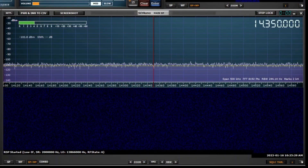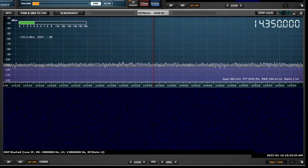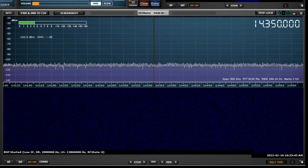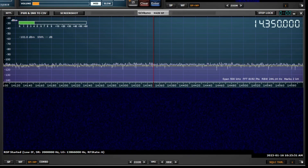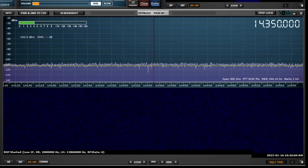What we're looking at here is SDR Uno software — just looking at the spectral display. SDR Play, who made the RSP-DX SDR receiver I'm using, developed this software for use with their SDR receivers. We're looking at one particular small part of the spectrum around 14.35 MHz — this is the noise that exists at the input to the SDR receiver when terminated with a dummy load.